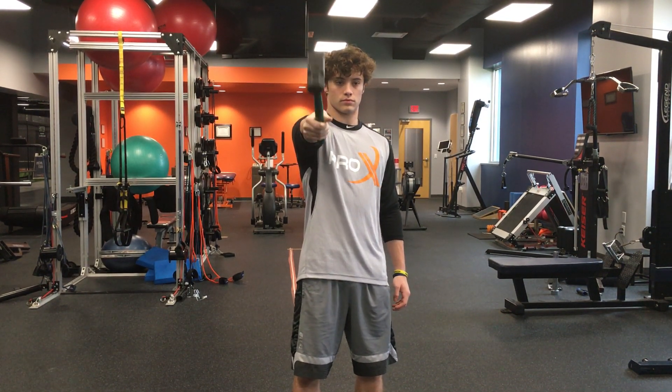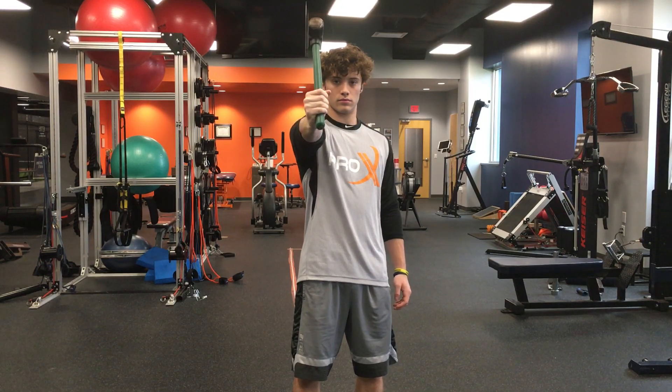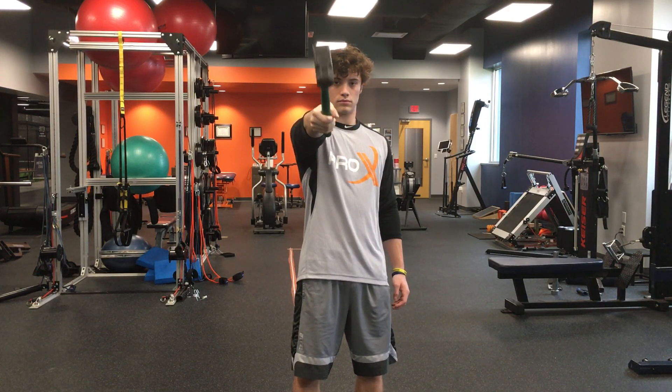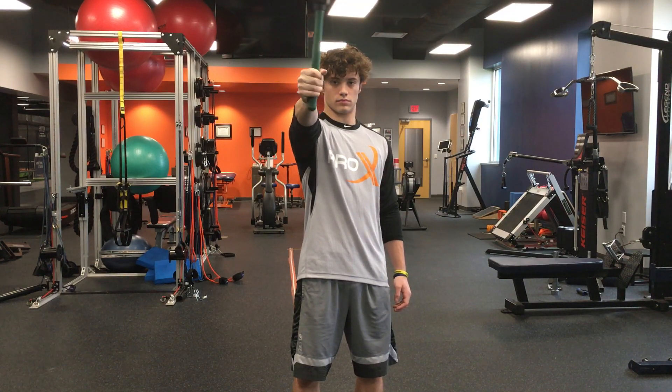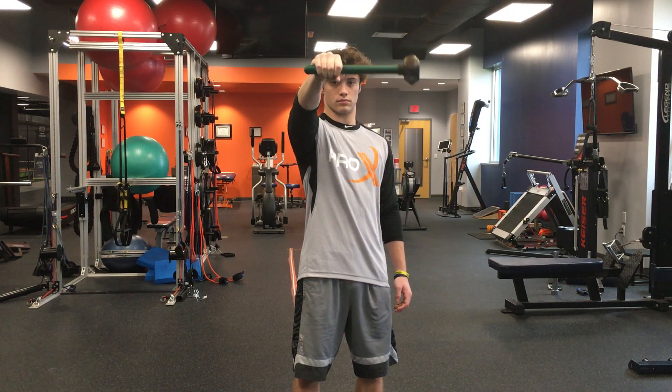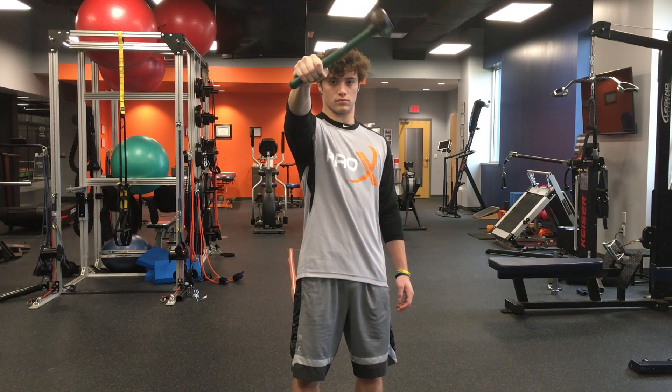This forearm exercise: point the hammer out and rotate side to side, kind of like a windshield wiper. The goal is to keep the shaft of your hammer — or whatever you're using — parallel with the ground, and then go out to the side.